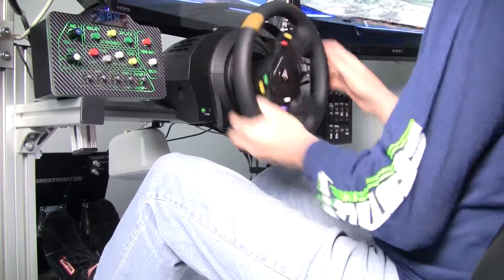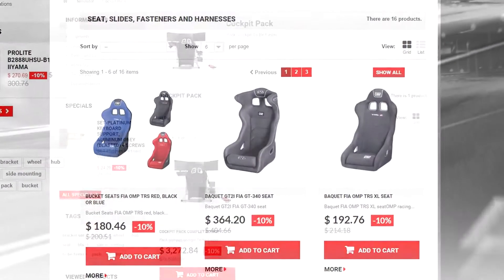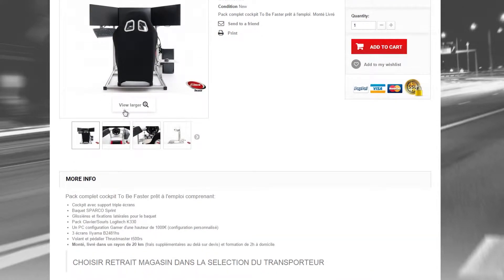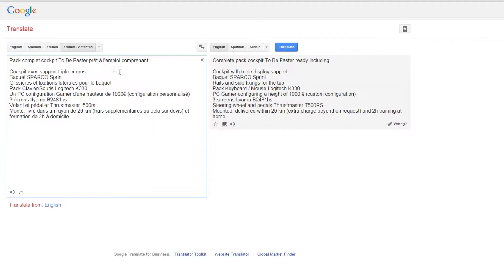Mine came without a seat, but you can order it with one. They have some nice seats available — OMP or Sparco — for fairly affordable pricing. You can also purchase a full turnkey solution package with a PC and a T500 wheel and pedal set. They had just converted their site over to English and US dollars. I found some bugs which they are correcting. You might find some things still in French; just use Google Translate if you get a little lost.